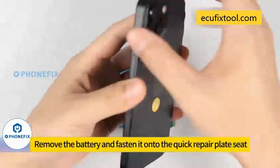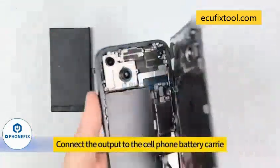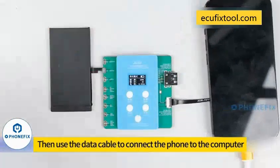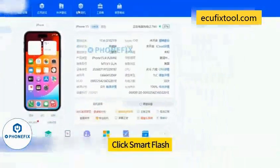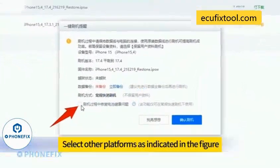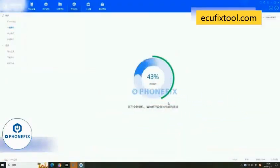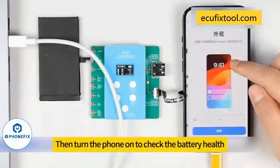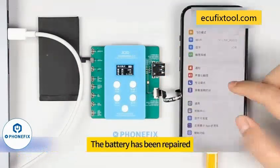To demonstrate iOS method, use the iPhone. Remove the battery and fasten it onto the quick repair board seat. Use the appropriate battery extension cable or USB universal data cable to connect the output to the cell phone battery connector. Set the health and number of cycles to be modified, then click confirm. Use a data cable to connect the phone to the computer. Open the third-party platform — Quick Smart Flash — select regular flash and flash the device immediately. Note: check the repair battery health option during flashing. Select other platforms as indicated, confirm the flash. After flashing is complete, turn the phone on to check the battery health. The battery has been repaired successfully.